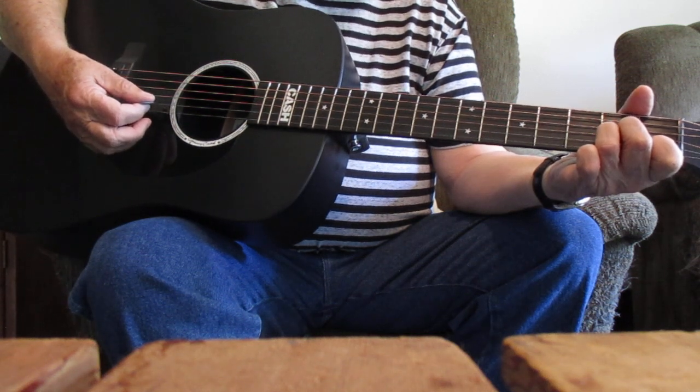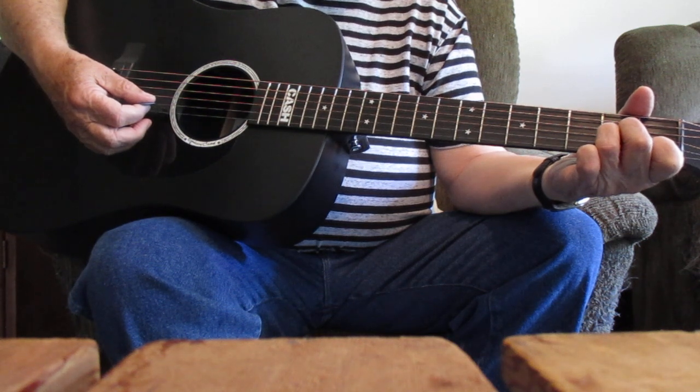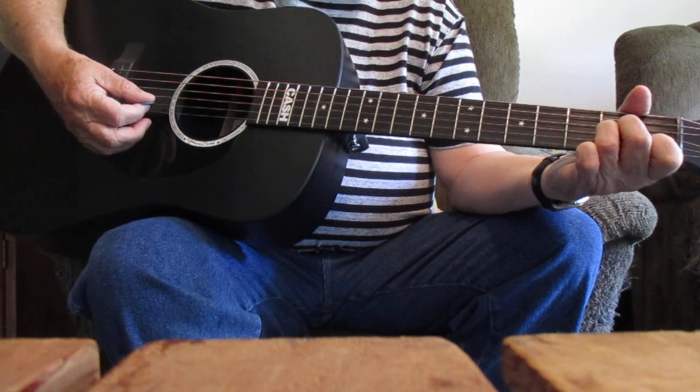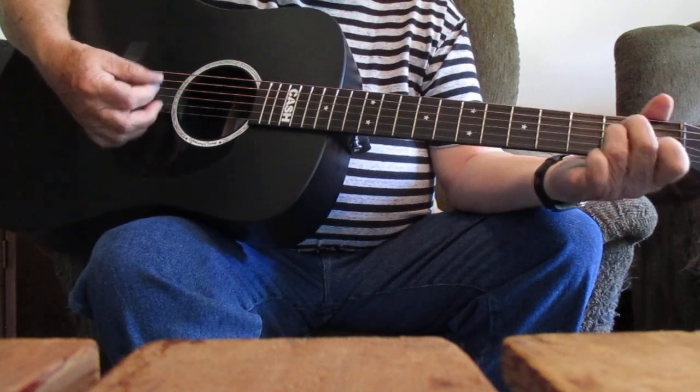It's played in A minor, and the chords that will also be used in this tutorial will be, of course, the A minor, then the D minor, the F, the C, and the E7.